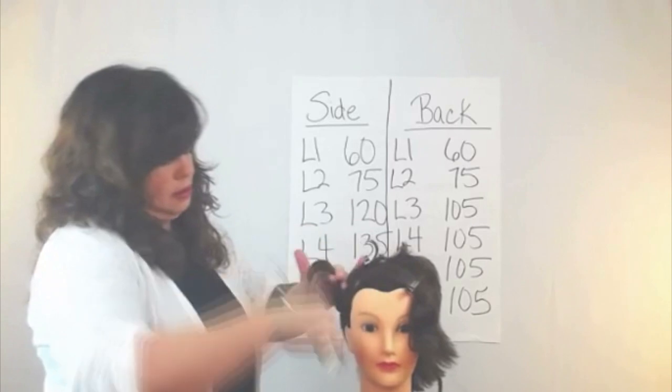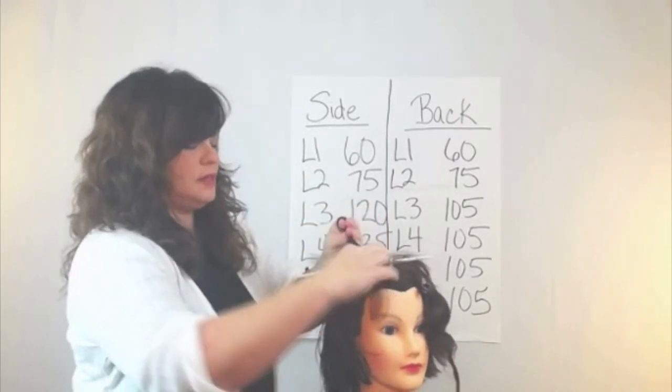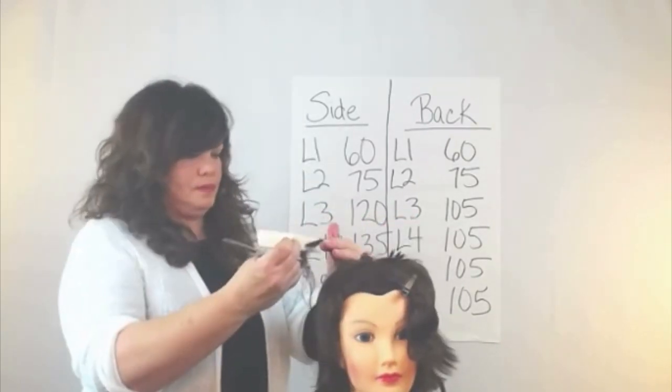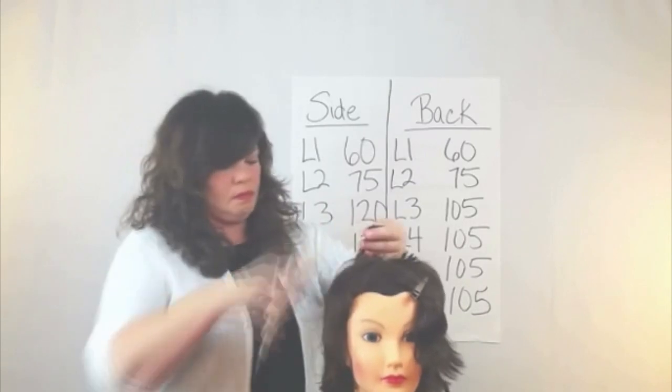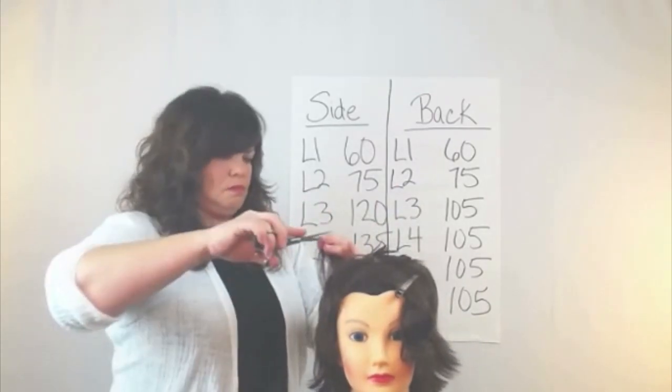Now I'm going to take that whole section, pull it up with my thinning shears, and remove all the weight. Now I'm in the back section, and I cut it at 60, then 75, and now 105 degrees.